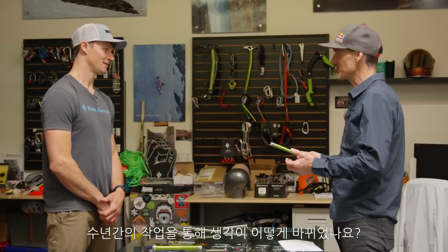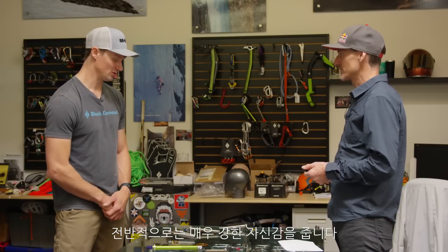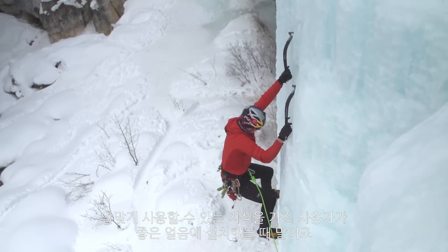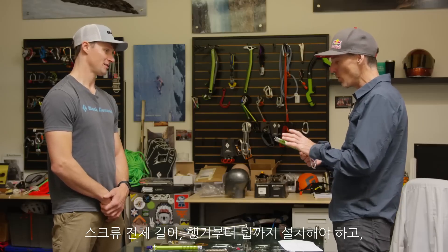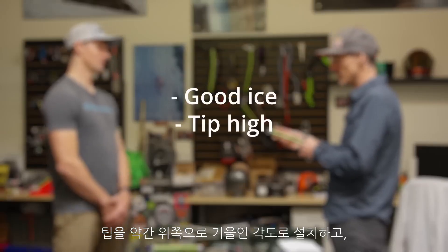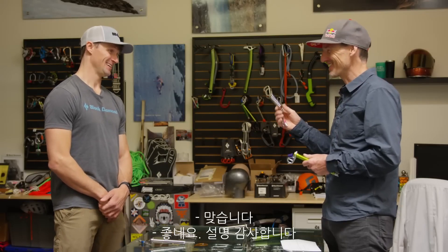How has your thinking evolved over the years as a result of this work? It makes me safer because I know the limitations of the different types of screws, but overall it really builds confidence that these screws are extremely strong and very trustworthy when placed in good ice by a user with the knowledge to use them appropriately. To summarize: good ice for the whole length of the screw from hanger to tip, tip angled slightly high at a positive angle, and the appropriate screw length for the ice — not half the screw hanging out. Absolutely correct.